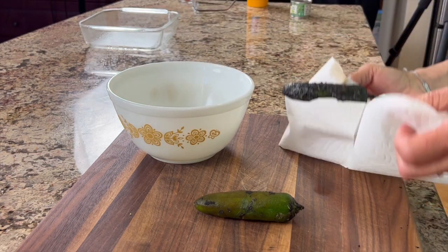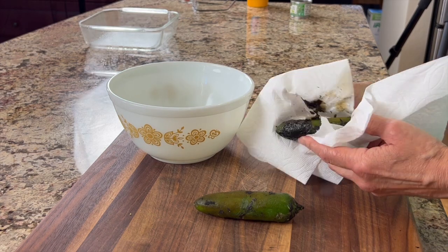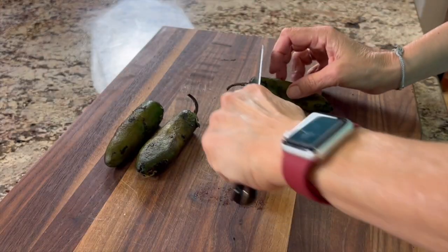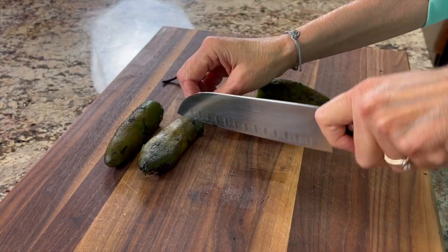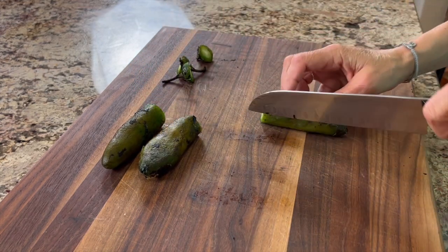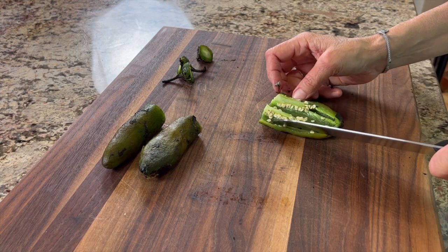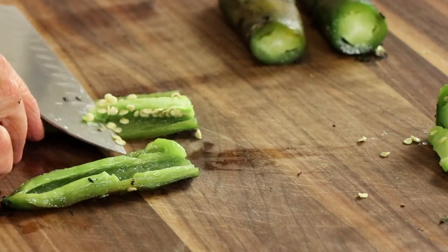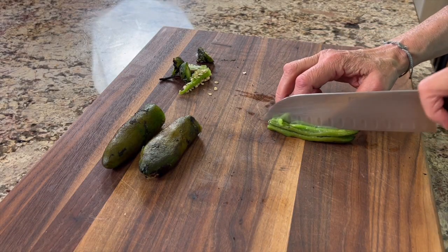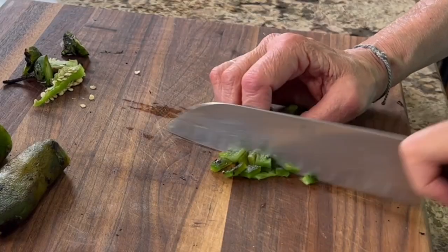It's been 10 minutes since the peppers have been steaming, so it's time to take those out. We're going to rub them with paper towels to get most of the black stuff off — don't worry about getting it all off because it actually adds some nice flavor. Once you have most of the black rubbed off, trim off the stem ends of each pepper, then slice lengthwise to expose the seeds and membranes. If you like it hot, leave that in; if you want it more mild, scrape it out. I like to cut strips and then turn and cut the other direction for a nice small dice.